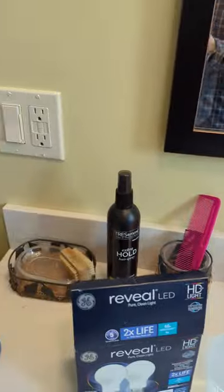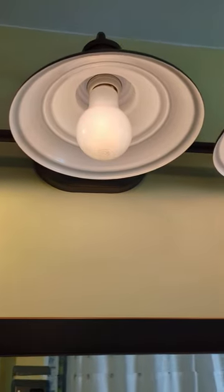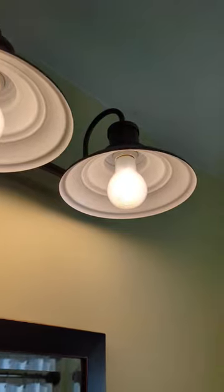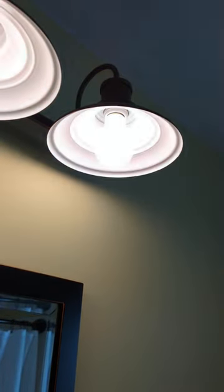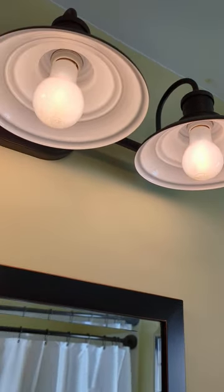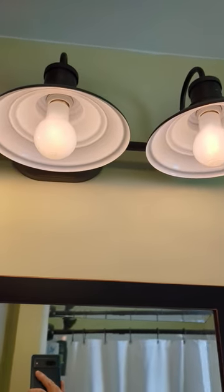I noticed in the original bulbs that were in there, I had a couple of cheap bulbs and they flickered. When I turned them up full, they're fine. When I turned them down, they flicker like crazy. That was the original bulbs and they were GE bulbs.